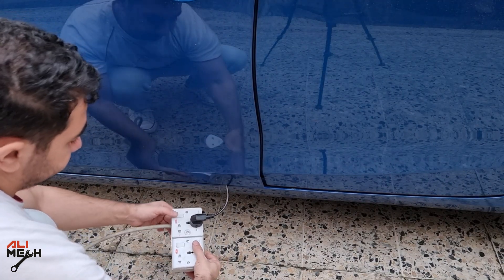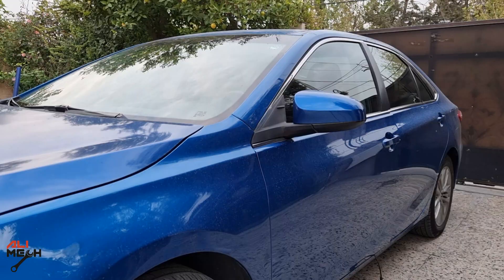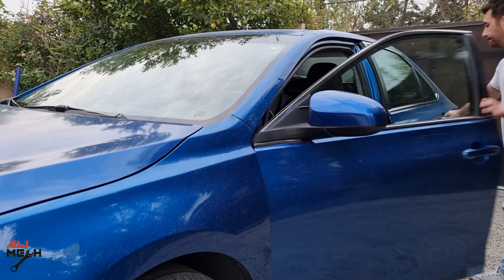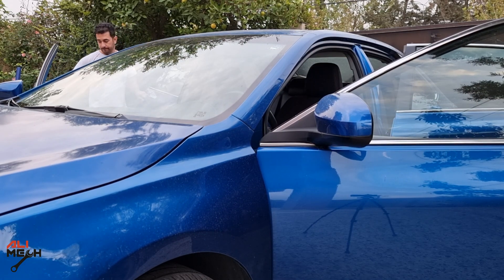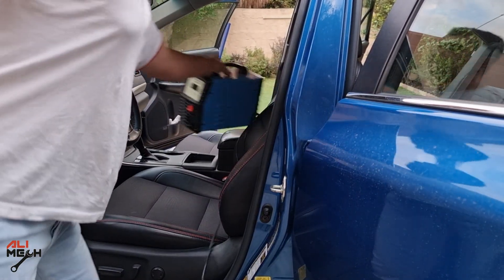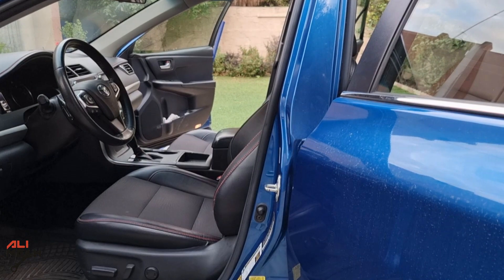After half an hour, I will hold my breath and turn it off, even though the ozone generator turns off automatically after half an hour. Now I'm gonna open the doors and let it air out for half an hour. After letting the car sit for quite some time, there is no O3 inside the car — it has all neutralized. You will feel the car's interior feels fresh.